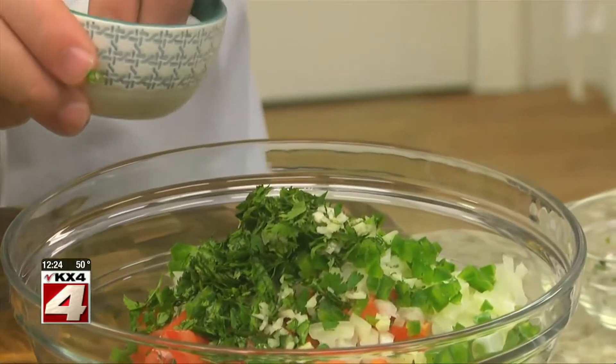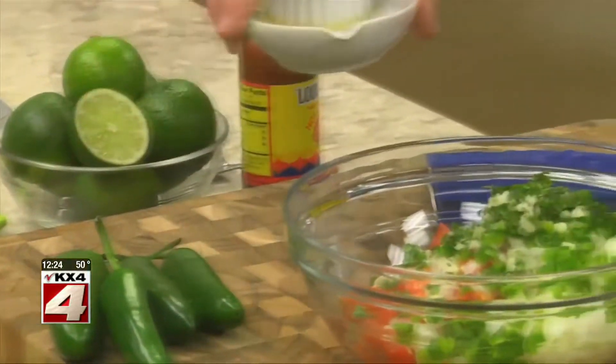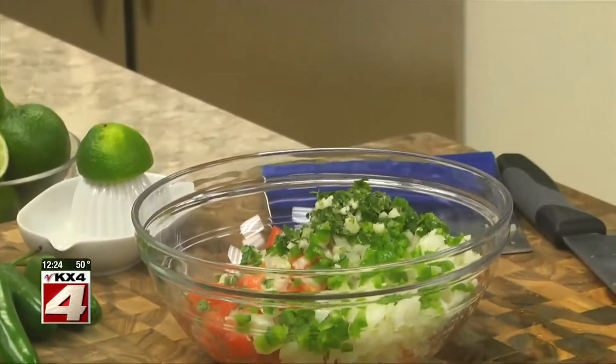A touch of salt, which brings out the flavor, the juice of a lime, and a dash or two of hot pepper sauce, depending on how spicy you like it.